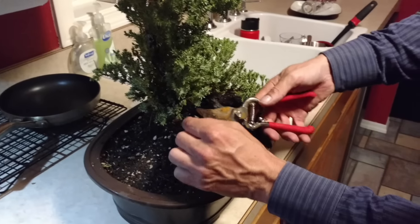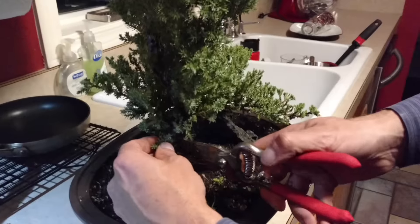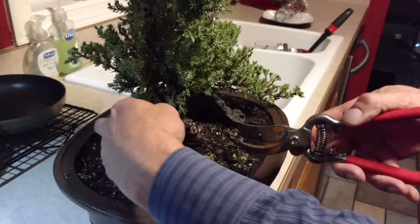Start working at the base and work up, cleaning off the trunk so you can see it. Little bits at a time.